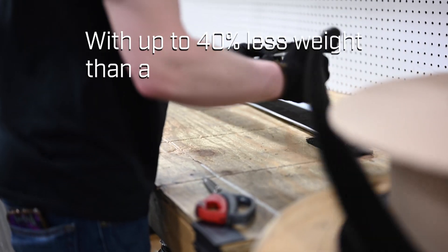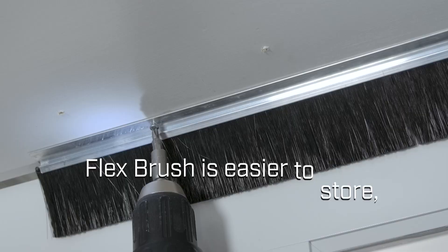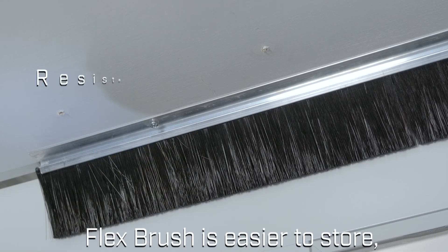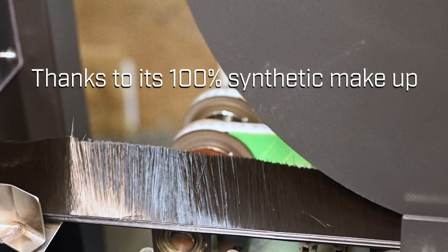With up to 40% less weight than traditional metal-backed brushes, FlexBrush is easier to store, transport, and handle. Plus, it's resistant to corrosion and chemicals thanks to its 100% synthetic makeup.